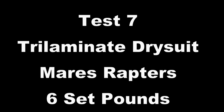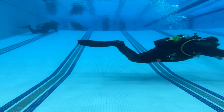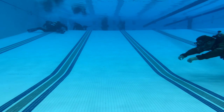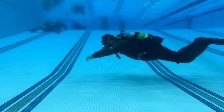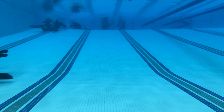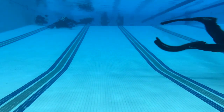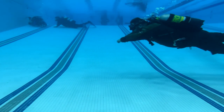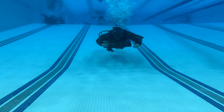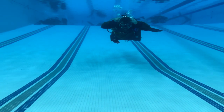Test number seven, tri-laminate dry suit, back to the Mares Raptors split fins. A lot of people do not like split fins and don't think they're that efficient. But the weight is going to be spot on for what you need in a dry suit. I'm having absolutely zero difficulty doing the frog kick, holding that perfect 15-degree angle, and moving through the water column without going inverted or my feet dropping. Switching over to the flutter kick, they are a little more efficient since that's what they're designed for. I'm staying in that horizontal trimmed-out position with absolutely zero difficulty — no chance of inversion. Doing a basic skill confirms it's a very decent fin for a tri-laminate dry suit.